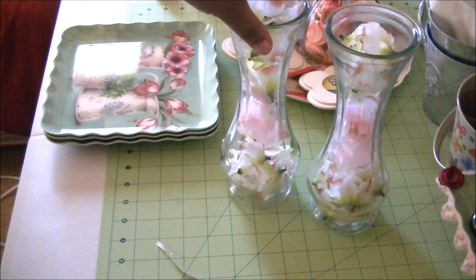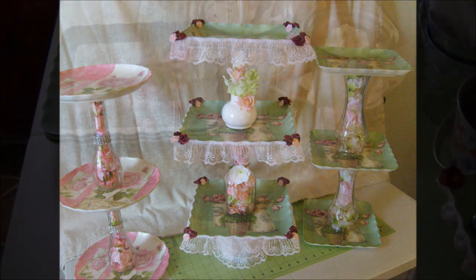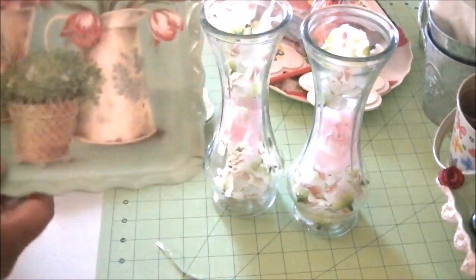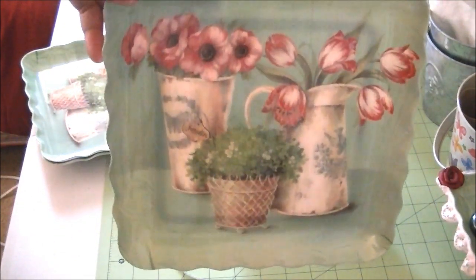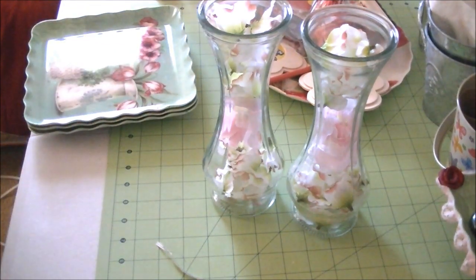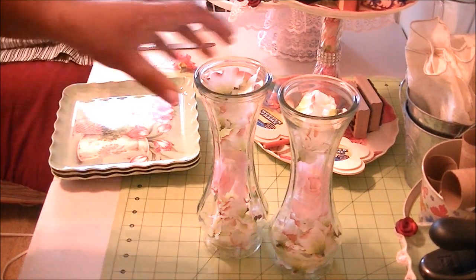There's the two vases. I want to show you my plate — I actually got these on mine. It's actually flowers with vases on them, and it was really pretty. I'm going to have my hot glue gun heating up. As soon as that heats all the way up, I'm going to come right back and show you how I put this together. Now I have my hot glue gun ready, and we're going to go ahead and put this together.